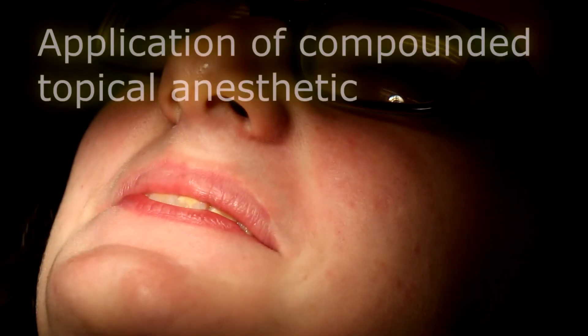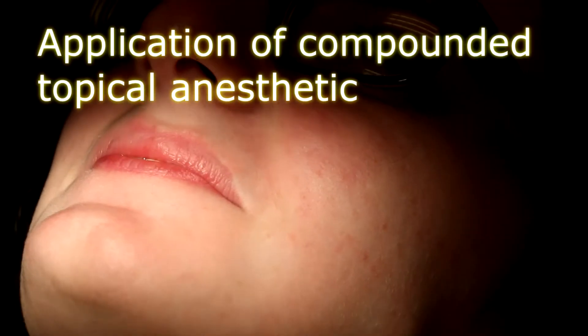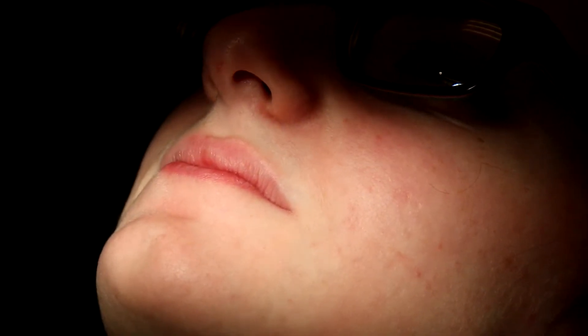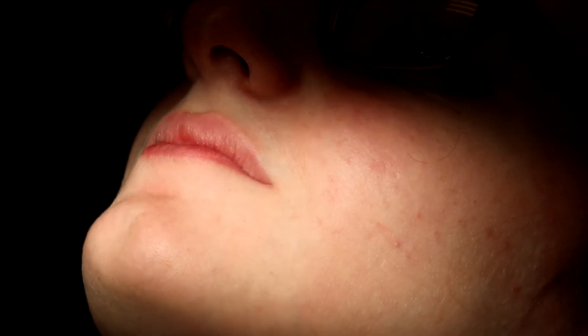All right, how are you feeling? Ready? Yeah, I guess. So what I'm going to do is put our special numbing jelly on. This is compounded — made specifically by a pharmacy for me, and it's way more powerful than the regular numbing jelly. So you're barely going to feel the numbing at all. Okay?